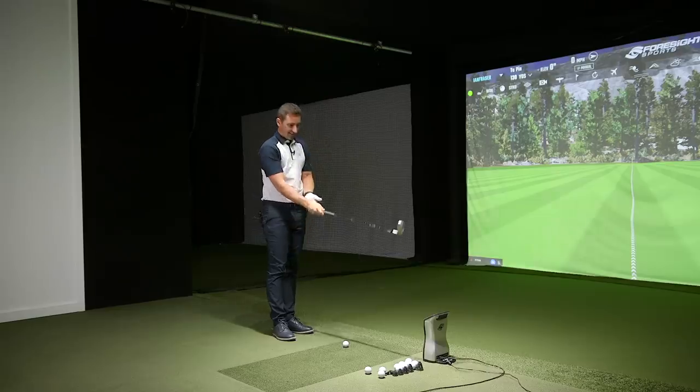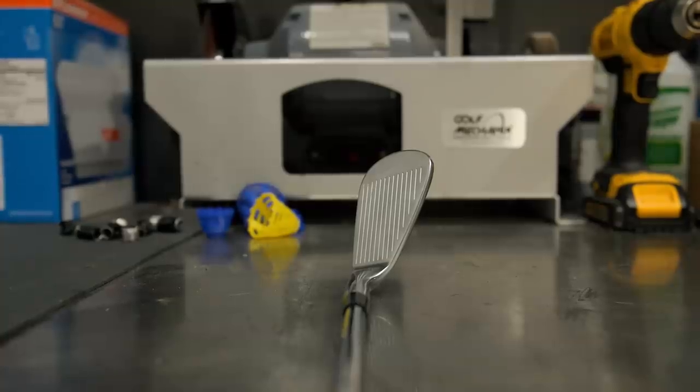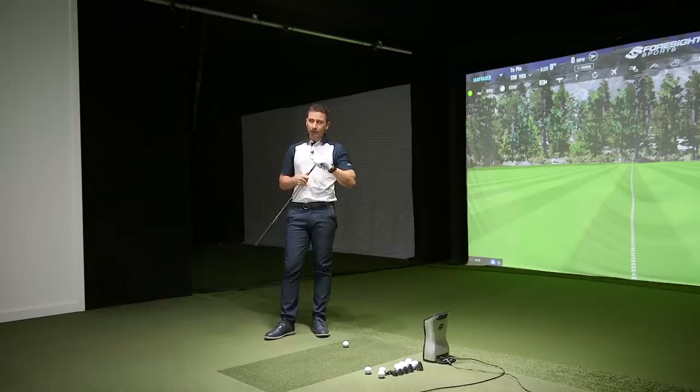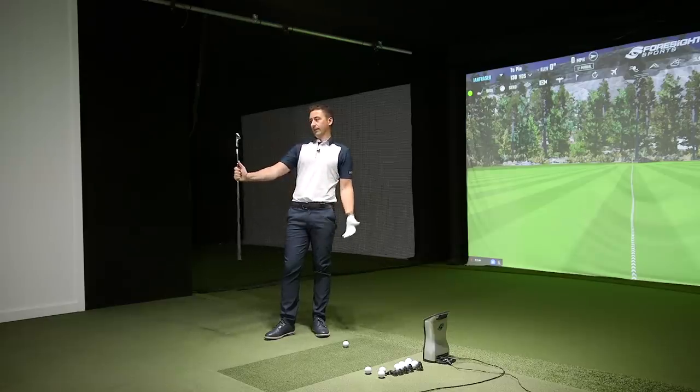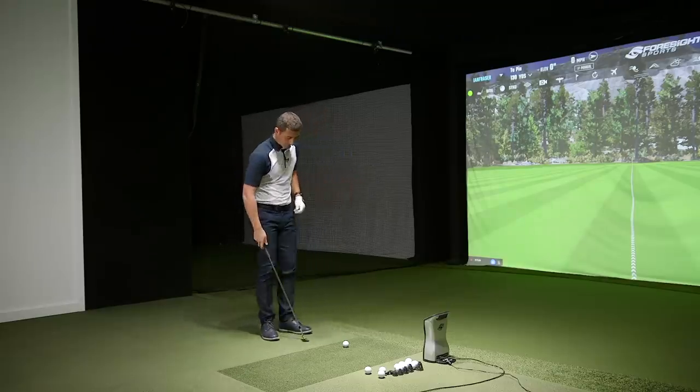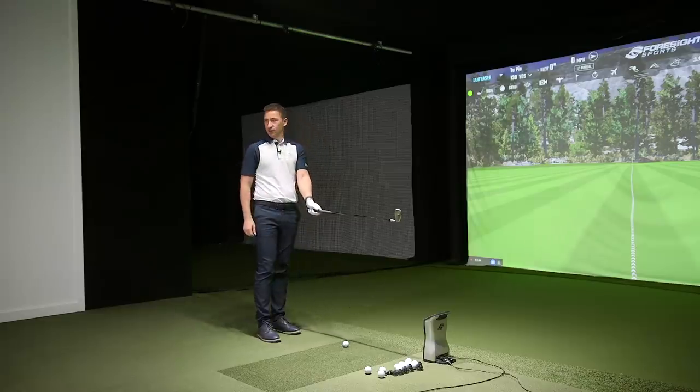How does that wedge look at address? Handsome - I don't think there's been a better looking iron ever made its way into the TXG studio. I can't think of one. The TC-201 is my preference in terms of head shape because it has that little bit more forgiveness to it, but if you said you were going to hit everything perfectly, you'd probably go with this. It has to look a certain way - and this is perfect. Love it. Looks great behind the ball.